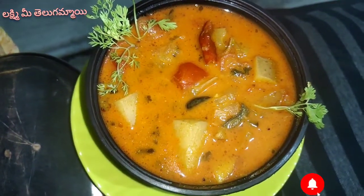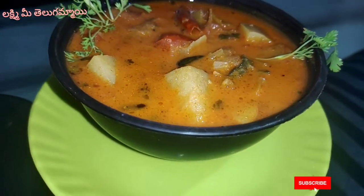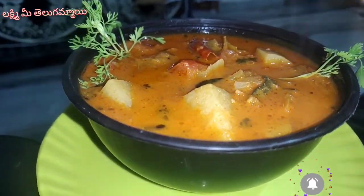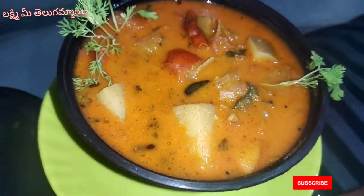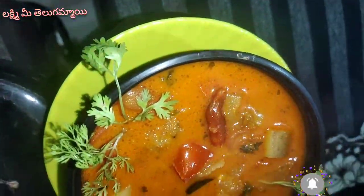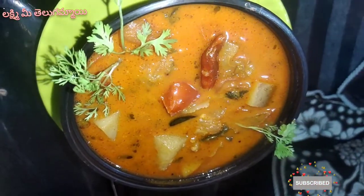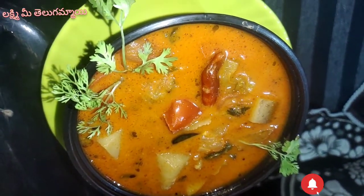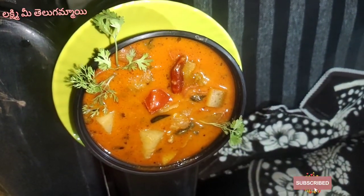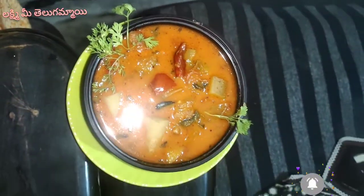I am a super BMP recipe. If you like, share and comment, please leave the video. Don't forget to skip the video. Okay, let's go to our video.